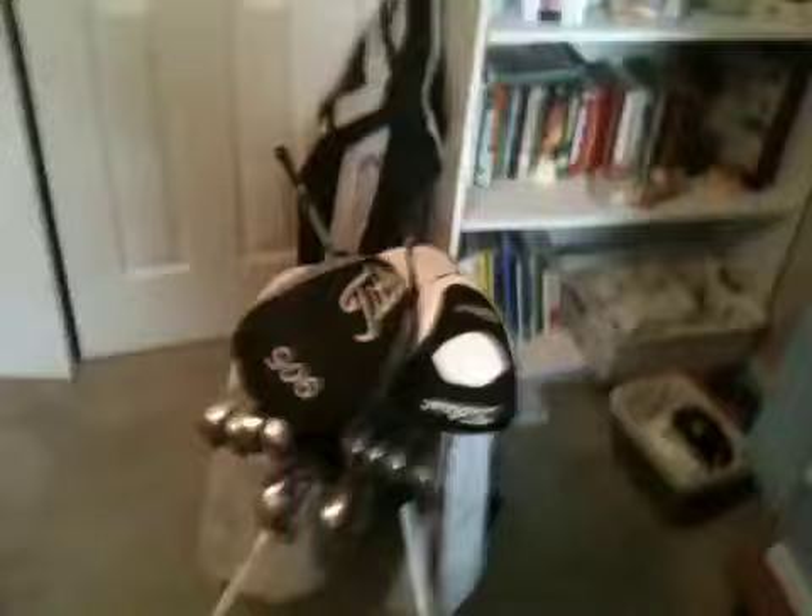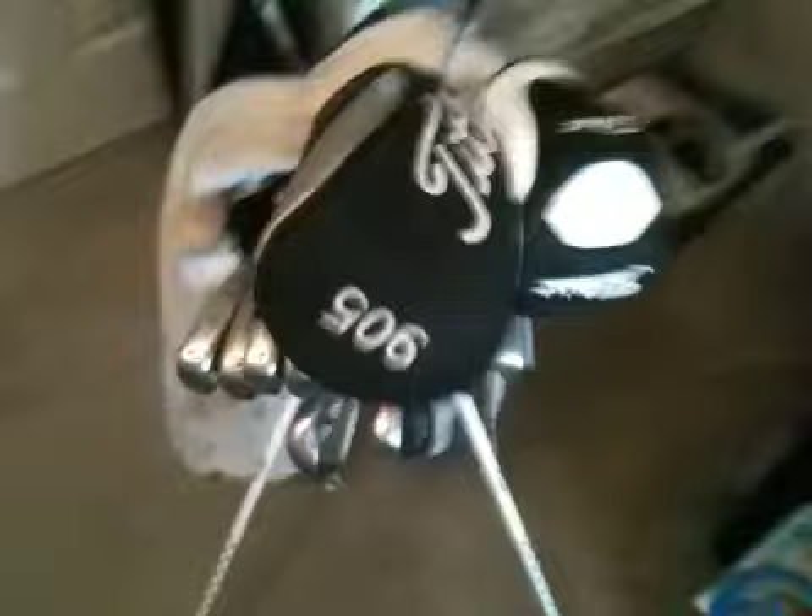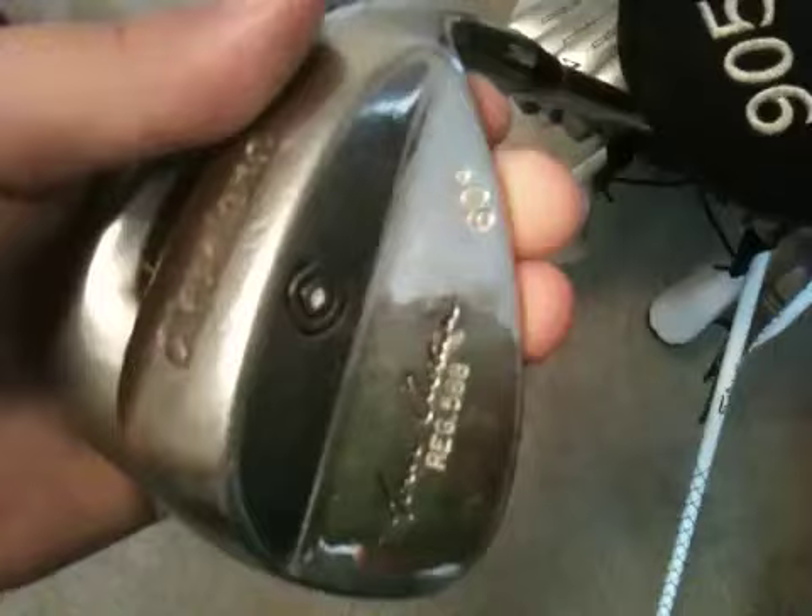We'll start off with the wedges. I have a 60-degree Tour Action regular 588 from Cleveland — it's older, but I like it. Nice for 50-yard shots with a nice little swing. I've got just the stock tour wrap on it. I like the tour wrap — I appreciate the reminder in the back, and it looks really nice at address.